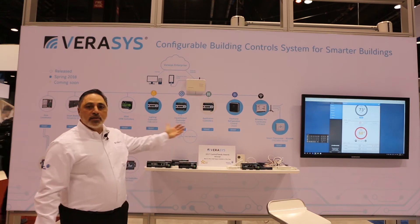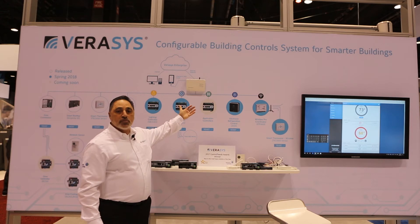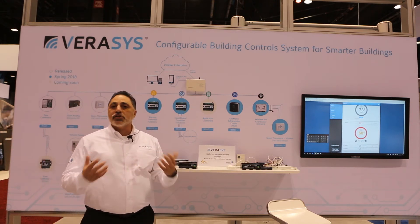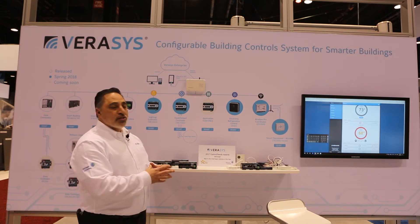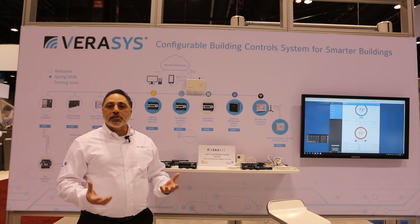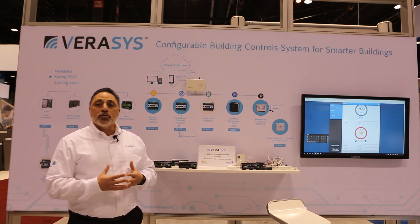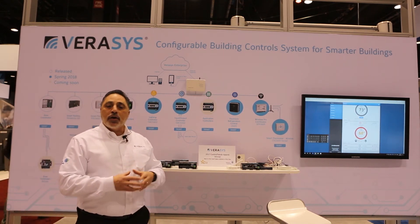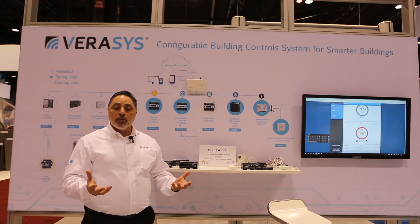A foundation of smart equipment devices — and what we also have is our new smart building hub that we're introducing this year. This new smart building hub is really the next generation of our hub for the future. It not only manages our smart equipment devices, but it's also a new platform for us to get to the Verisys cloud. We're introducing the Verisys cloud to holistically look at multiple different Verisys sites, bring that information into the cloud, have historical data, run algorithms on different types of buildings, and really manage the entire portfolio.